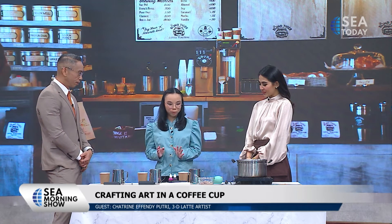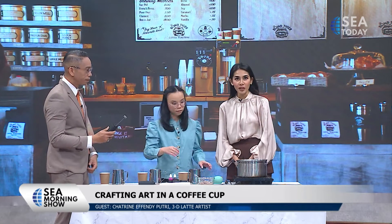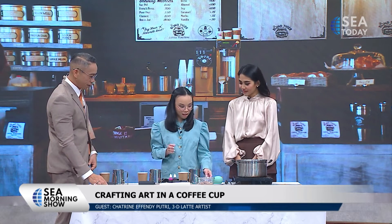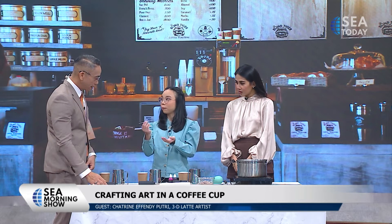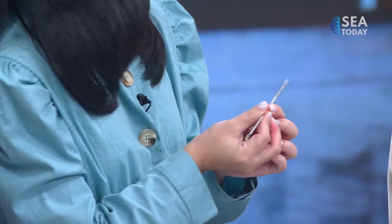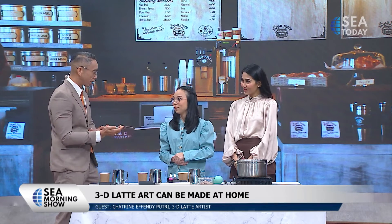I found a way to make 3D latte art at home using simple tools. This one is a frother, which you can find on Tokopedia — you can get it online. And you need a primer, thermometer, milk jug, and spoon — that's it. Also this one: a latte art pen. But if you don't have it at home, you can use a toothpick. So there's no fancy expensive equipment; these are just basic things you can find online.